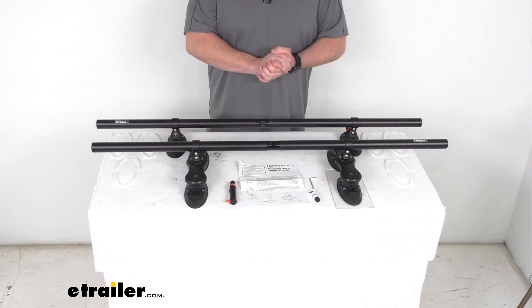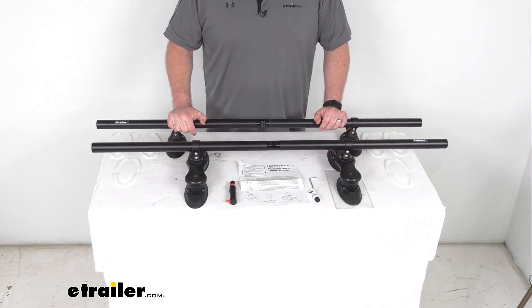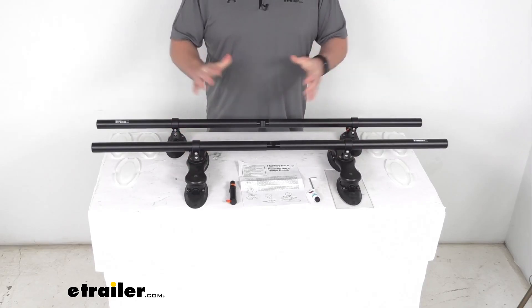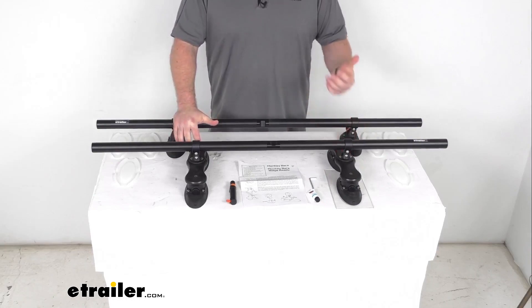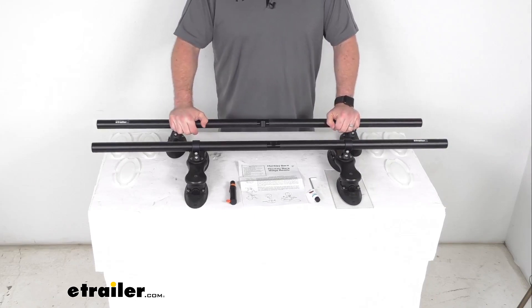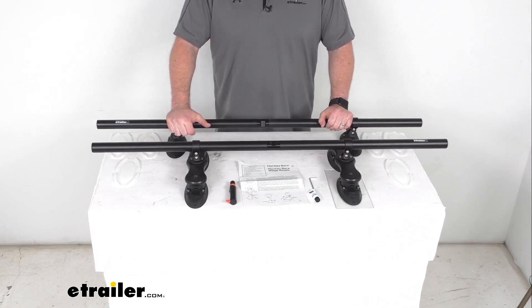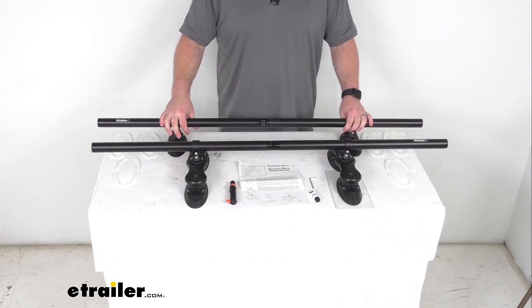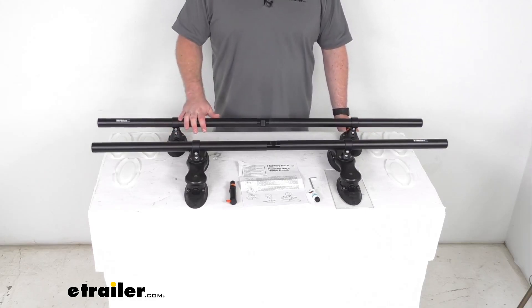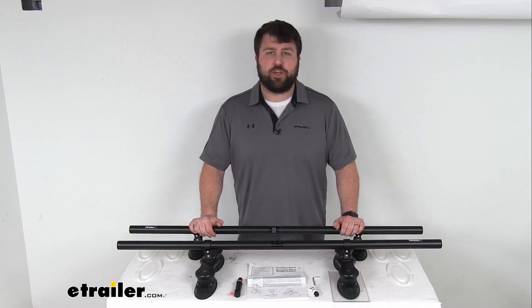One thing I do want to mention — because these are so easy to remove, if you do plan on leaving them installed on your roof while you're out hiking or skiing or whatever the case may be, I would recommend getting a trunk or window cable anchor and a cable lock to secure these and your gear onto your roof and help to deter any theft. They are going to be made here in the USA, so you can trust they are nice high quality, and they do come with a limited lifetime warranty. If you were to have any issues, you're more than welcome to reach out to us here at eTrailer.com.